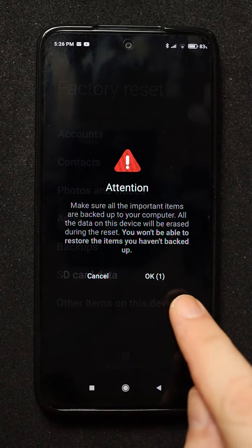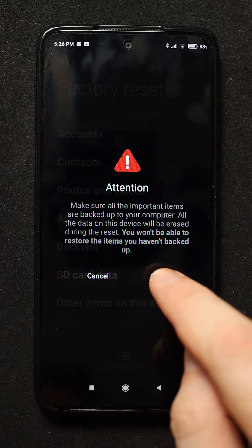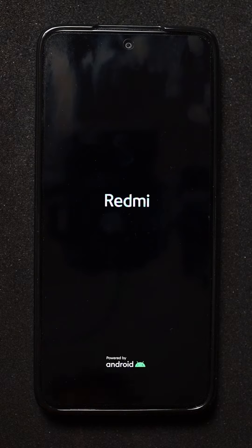It will warn you again, you have to wait the counter, now tap OK. Now your phone is reset to the factory settings. Please note that if you have an SD card in your phone, that will not be erased. That's it. Thanks for watching.